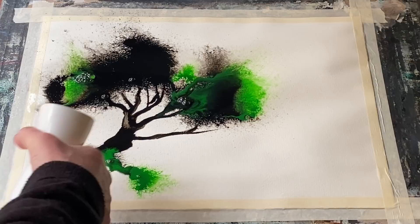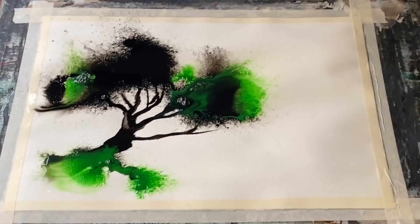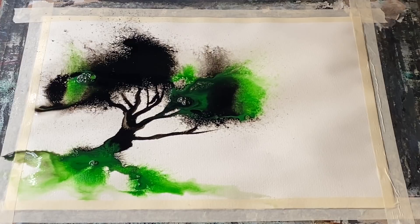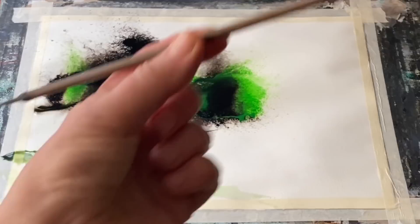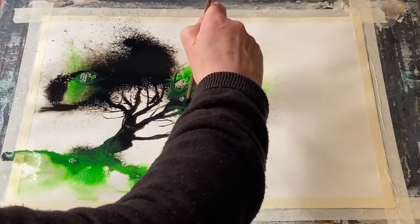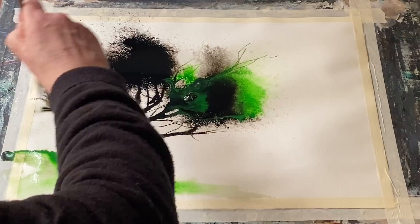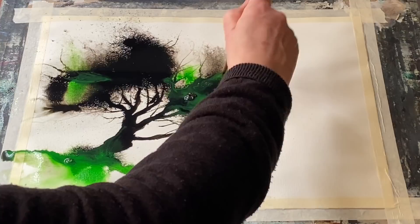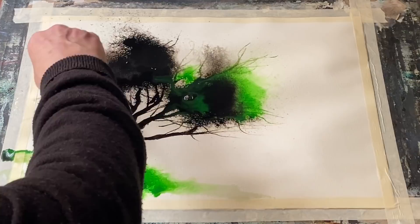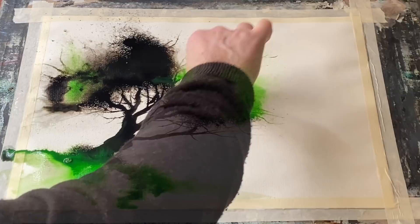All these basics are very important so that you can understand the process of watercolor painting. But it's also important sometimes to step away from the traditional approach and just play - become a child again and play with paint, water, paper, ink, maybe pastels, watercolor pencils, charcoal, any kind of media. Imagine yourself back at school or sitting at the kitchen table playing with finger paints, and just throw paint or ink onto the paper, spray it with a water spray, see what happens, tip and tilt the board, add some strange colors, be really creative and experimental. It's not always going to work.